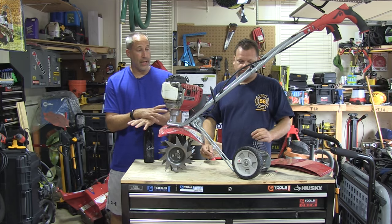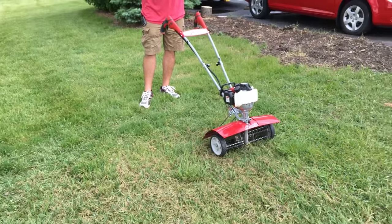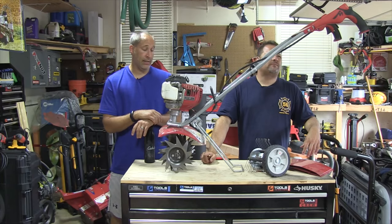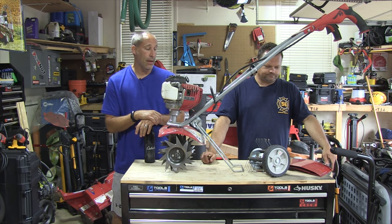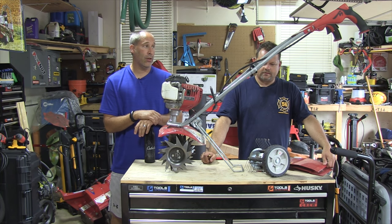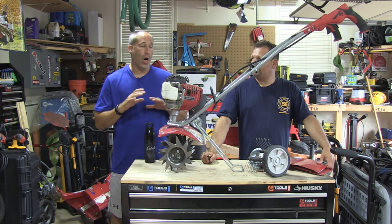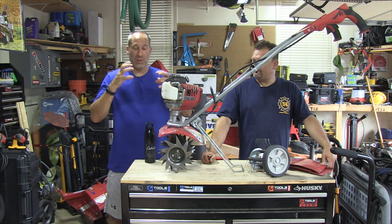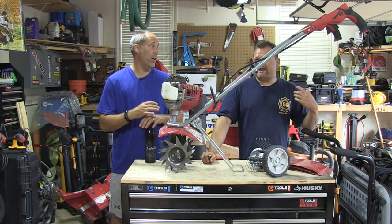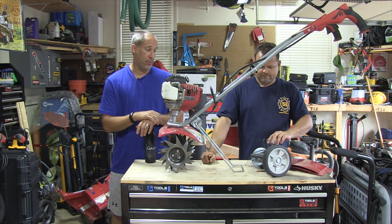I'll tell you what, when you first see it, it doesn't look like much, but it's nice. It's got a four-stroke Honda motor in there. It's a nice system. It's lightweight, which obviously has pros and cons. I used the Dethatcher, I used the Aerator — awesome. This thing just doesn't rip up your grass, but all that dead grass it brings up to the top, so you can go ahead and rake it up, or you can just mow it and bag it. It does an awesome job, and it's very easy to use, very easy to maneuver around.